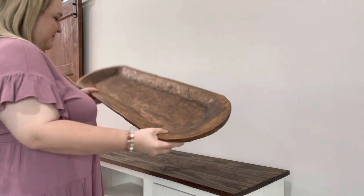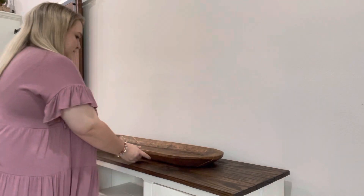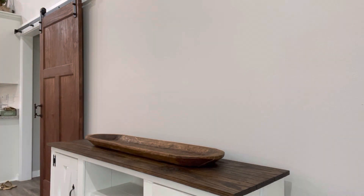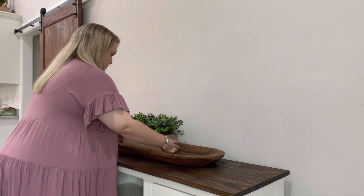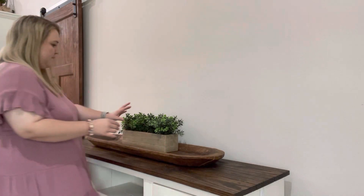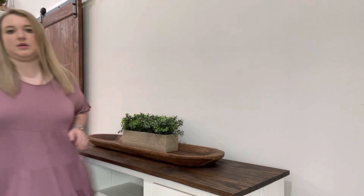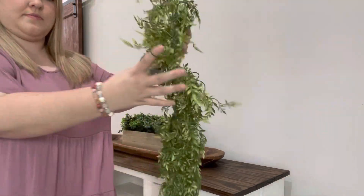To start, I'm bringing out one of my new favorite pieces that I picked up recently. I got this whenever we were on our vacation to Tennessee over spring break — a very large dough bowl for $10. I'm going to try to mimic the look that I have on top of my mantel, which I decorated in my last video. This dough bowl is a different, bigger size, so I'm going to put back in here what I had on top of my TV stand before Easter.